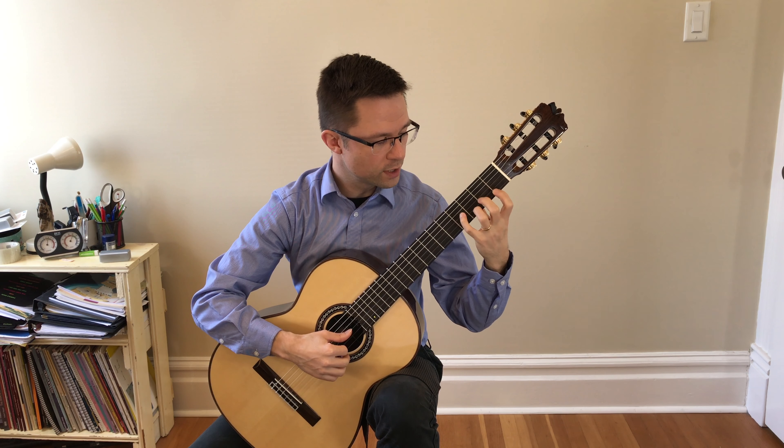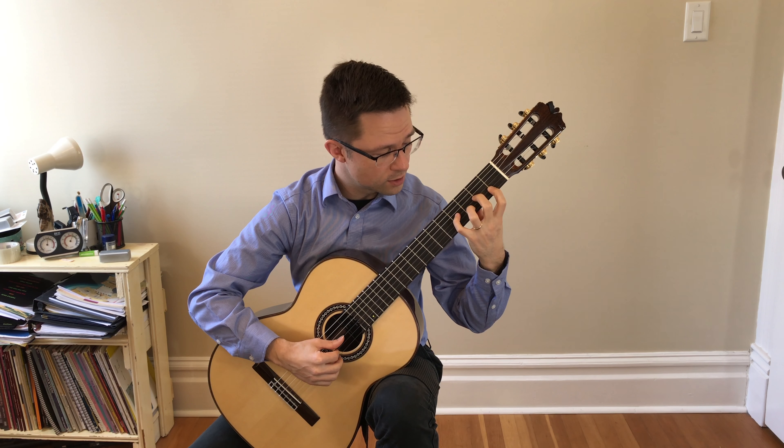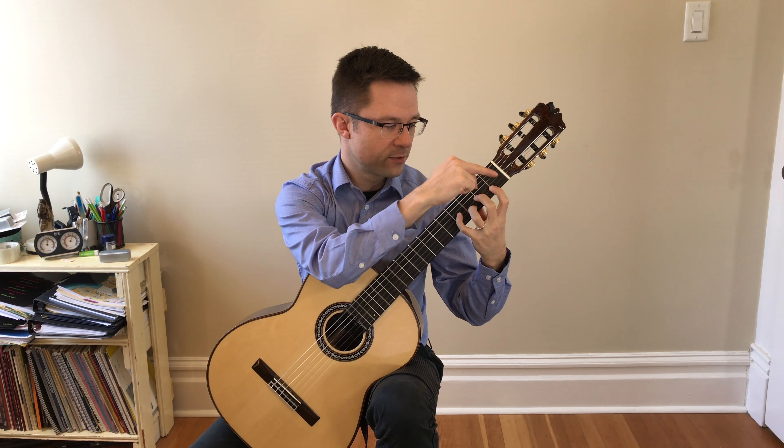There's also a certain amount of finger independence involved. When you're doing shapes like this one going to this one, you have to have two fingers down while the other two fingers prepare. That brings me to my next tip on how to practice the piece: you might want to first practice it in block thirds. That's taking each group of two notes and placing them together.